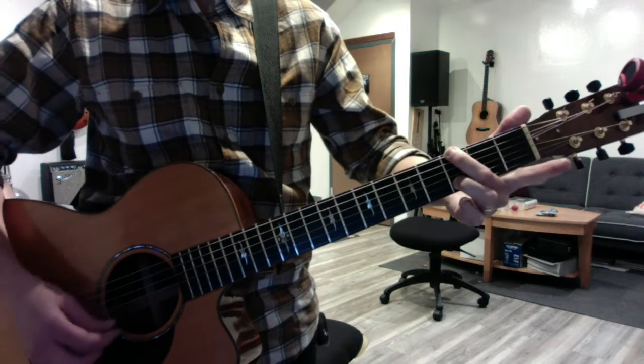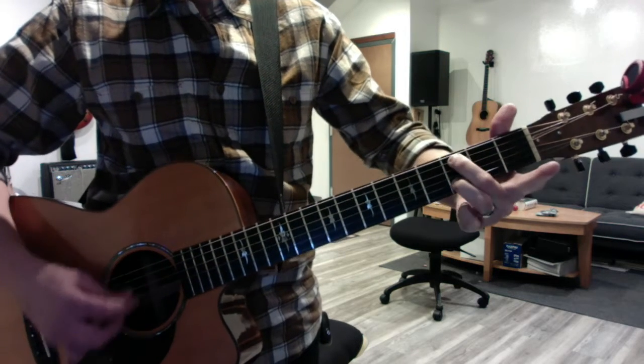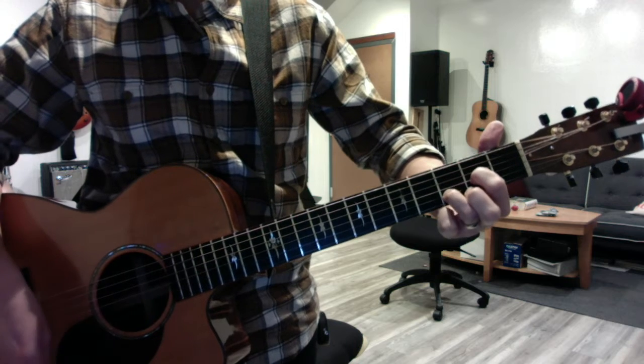G with your ring finger on the second string, which never gets off the second string. Kind of a C at nine. And then a two-finger D.